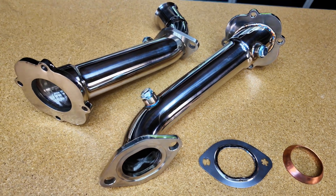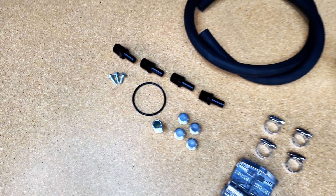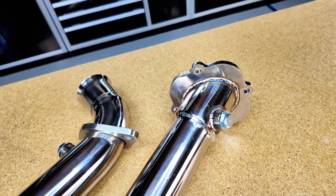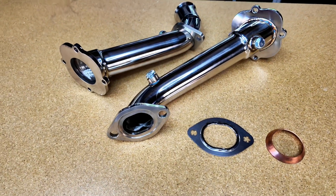Both J-Pipe options are made of stainless steel, and we have two different ones. We have them for the 87 to 95 Mustang-based 302 engines, and we also have them for the 96 to 04 Mustang 2-valve or 4-valve engines, single overhead cam or dual overhead cam 4.6 motors.